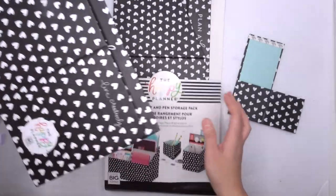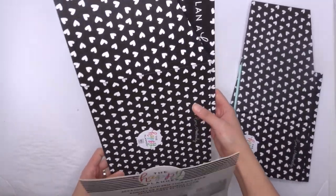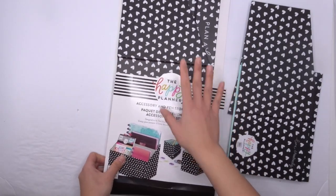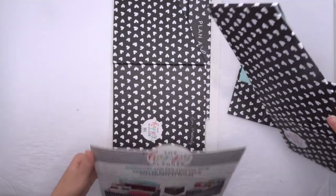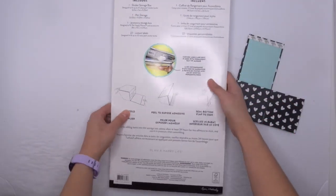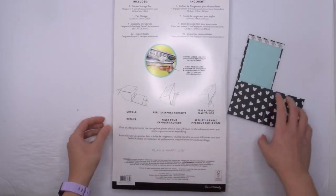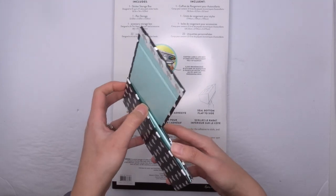One is just the regular sticker storage pack, and then one that is bigger for accessories, planners, and things like that. I'll take you through how to set up even one of these — they're really easy to set up, and even the instructions are literally on the back here. So this one is the pen accessory and this is so, so cute.